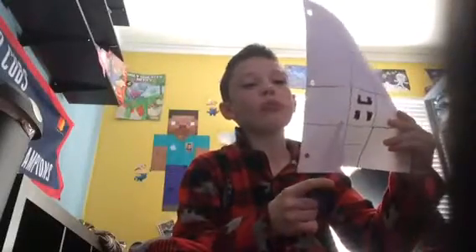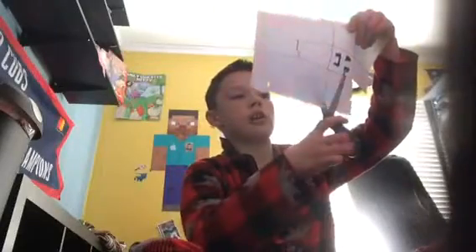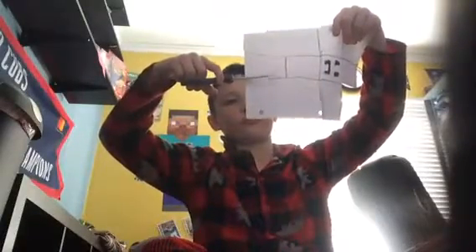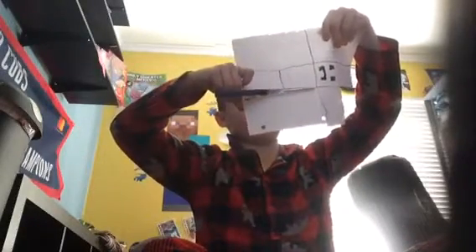Get your scissors. Cut it like that, cut it like that. Then like that, and like that, then like this, then like this.